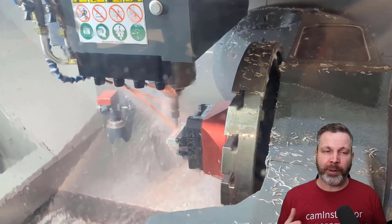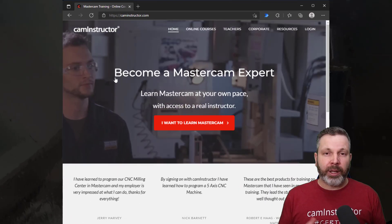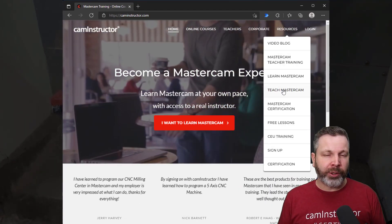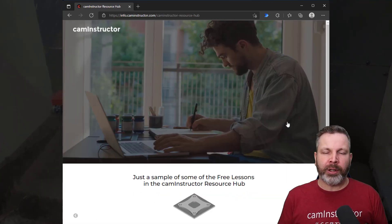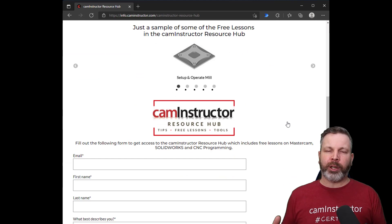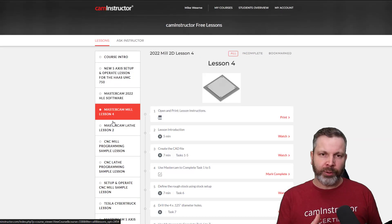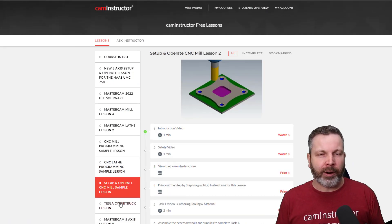The main thing you should know about this new lesson is that it is in fact free. To get access, head over to our website caminstructor.com. Under resources, you'll see a link for free lessons. Register with your name and email address and this will give you access to all of our free lessons — not just this new UMC setup and operate, but all of our current free offerings.